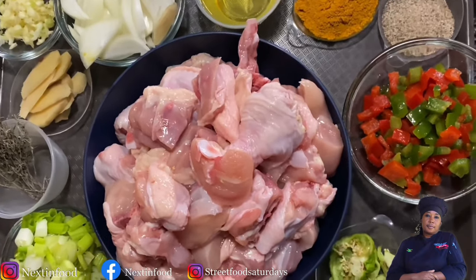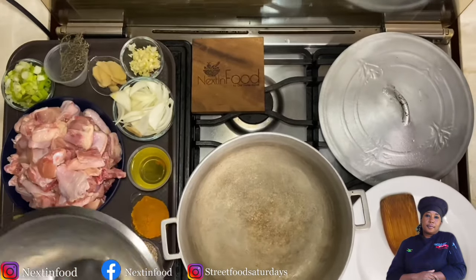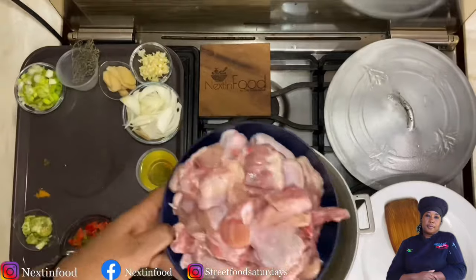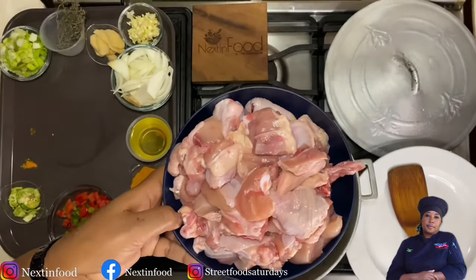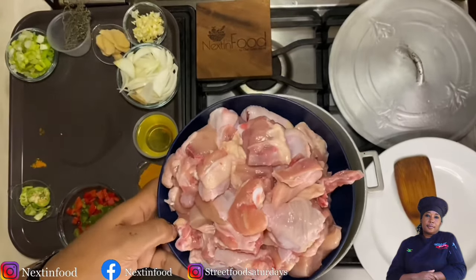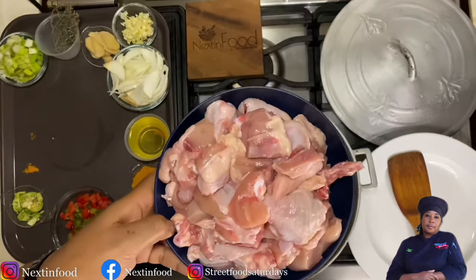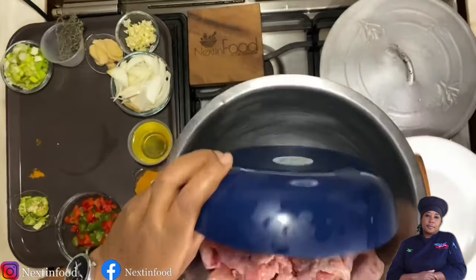For our curry chicken, first and foremost we need some chicken. I have chicken that I cut into about two-inch pieces. As I said before, it was washed with a little vinegar under running water. After you cut and wash your chicken, drain it and put it into a container.